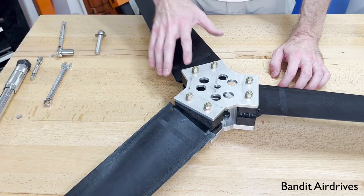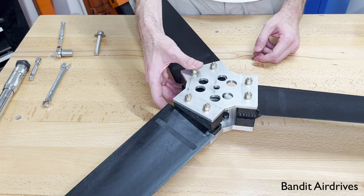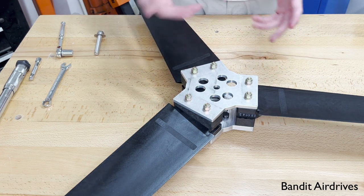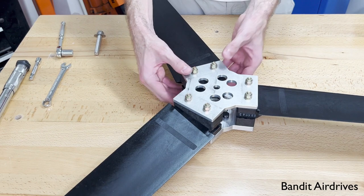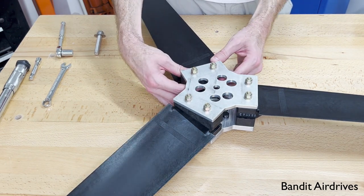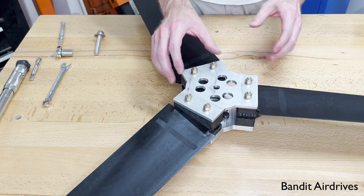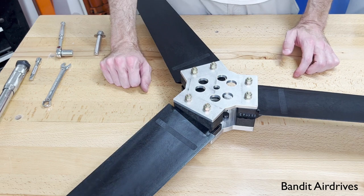It's also in the instructions, but you want to be careful to read those and double-check the torque after a few minutes of running and after a few hours as well, just to make sure. Some of these can settle because they're glass-reinforced nylon — the blade roots and the pitch blocks can settle very slightly — so you may need to torque these up just a little bit after a little bit of runtime.